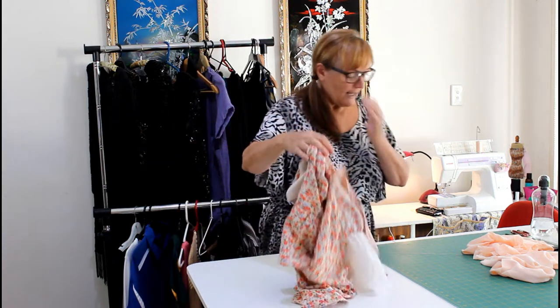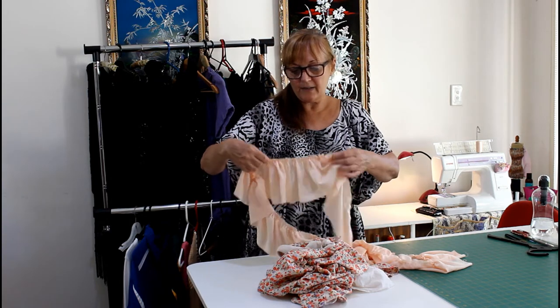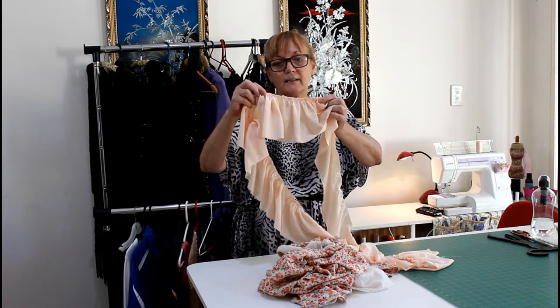You're better off to do that. And then I found some fabric because she didn't have any, which I thought might look okay.